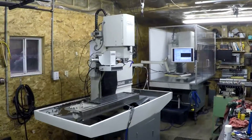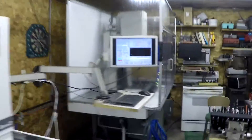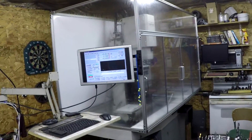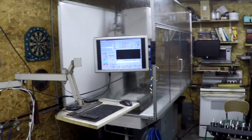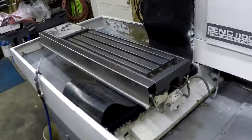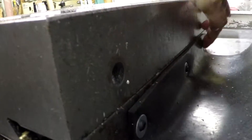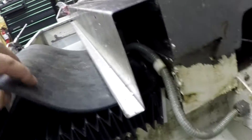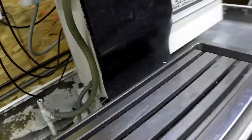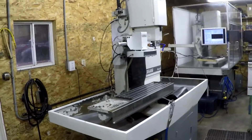I want to share my PCNC 1100 Tormach milling machine. I'm going to put an enclosure on this machine, and it's going to end up looking like this. This enclosure is from 8020 Incorporated out of Fort Wayne, Indiana — you order the aluminum pieces and assemble it like a big Erector set. In the meantime, I replaced all the bellows and put some rubber to cover them, which really saves the bellows and keeps chips off, making them last a lot longer.